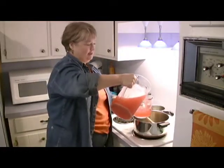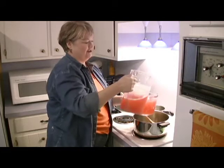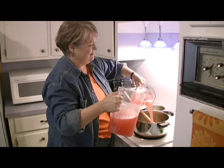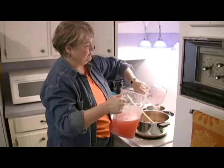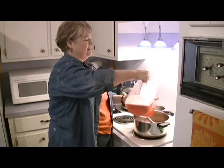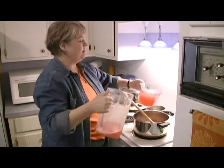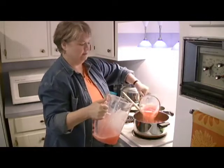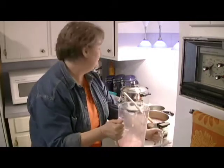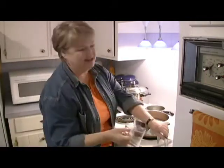My recipe for jelly is a cup of juice and a cup of sugar. So we're going to start with 4 cups of apple juice, actually, and then I'm going to do just a little bit more and make it 8. But anywhere between 4 and 8 cups should be just about as much as you should use at one time, because if you make too big a batch, it just takes too long for it to gel.